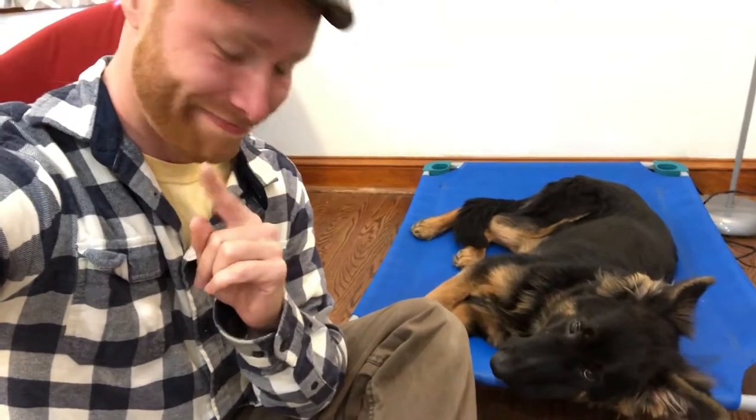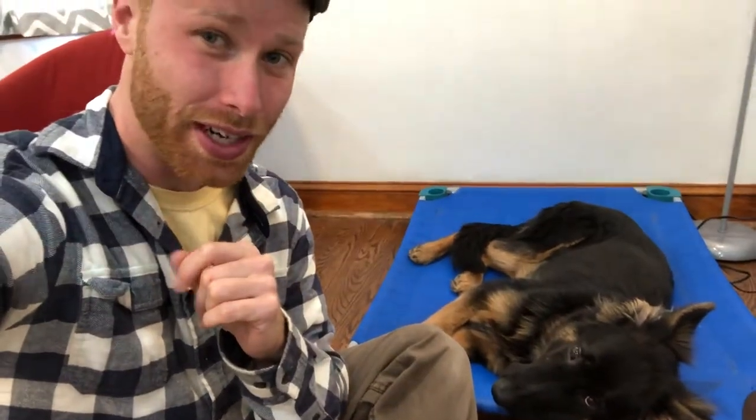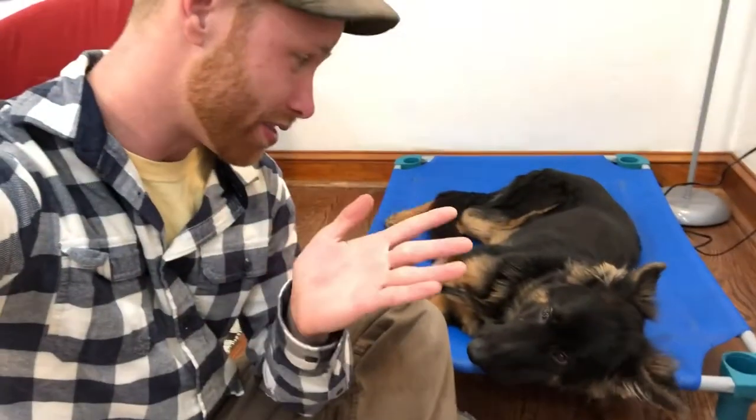We're going to be using the place command, the down command, and the come command. We're going to have him do all sorts of fun stuff — all sorts of cool commands, chaining them together, moving him around the house, all while staying calm. Very useful stuff for a young dog because, after all, this is our message: we're raising dogs, not puppies.